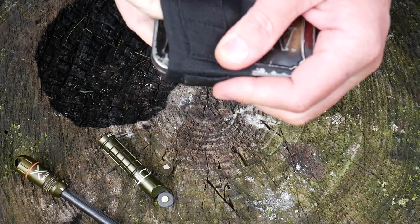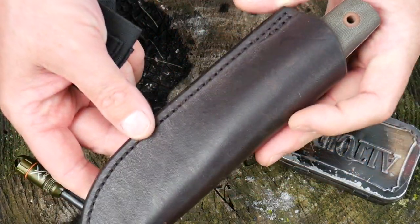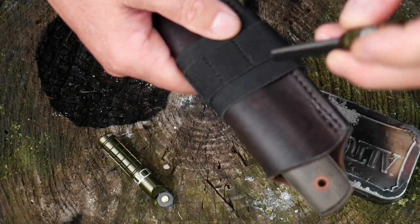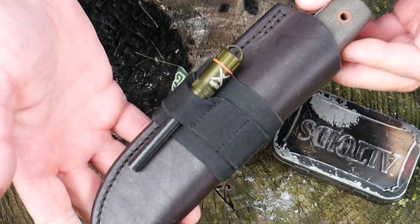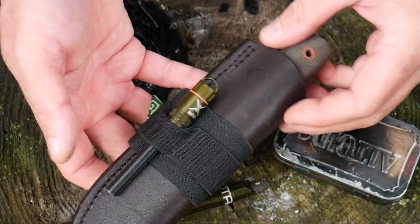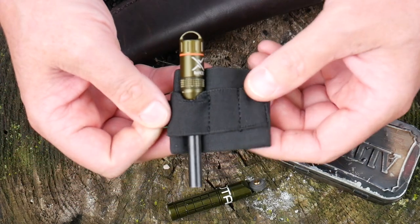Then you just slip your little elastic band around and stick your tools back in. Even if you have a knife sheath that didn't come with a ferro rod loop, you can slip these right onto the knife sheath. It's an easy way to carry a ferro rod or anything else you might want — you could throw a little striker on there, or a flashlight. Sky's really the limit when it comes to these bands. They're super useful and super handy.